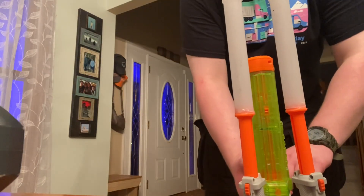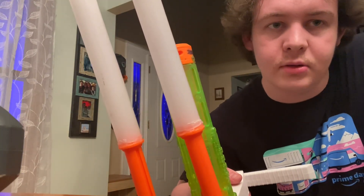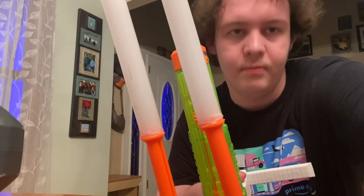And as always, ladies and gentlemen, I'm Revan Skywalker, and that was my Floater Friday special — Nerf Rapid Strike versus Nerf Regulator. See you next time. Bye.